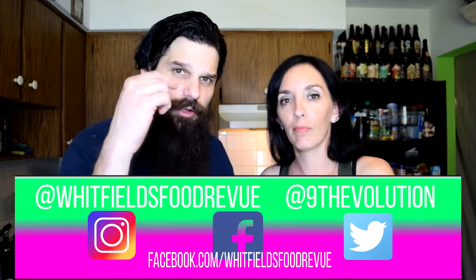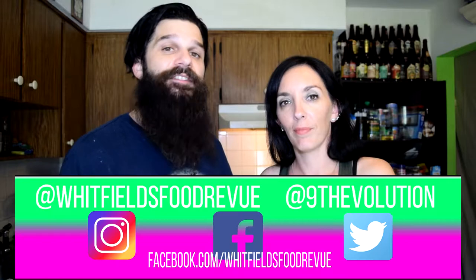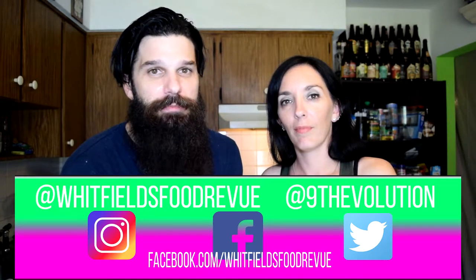Let us know what you think. If you're going to try to make this and you improve it, let us know how you improved it — maybe we'll revisit this with your ingredients. Let us know in the comments below; we love hearing from you. Please like, comment, subscribe, hit notifications, follow us on Twitter and Instagram, which is WhitfieldsFoodReview, and follow us on the WhitfieldsFoodReview Facebook page. That way you can be abreast of every happening that is WhitfieldsFoodReview. That was an odd sentence. So thank you all for watching — until next time!